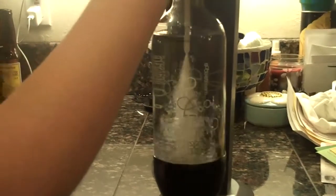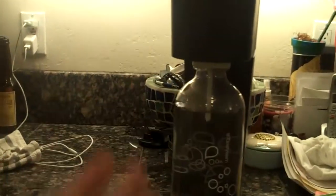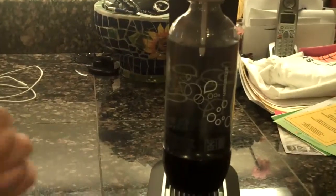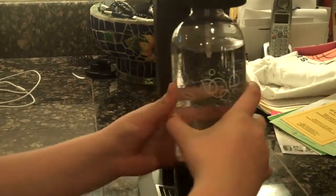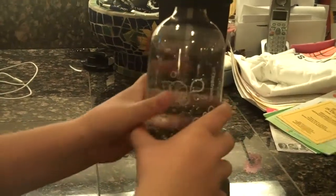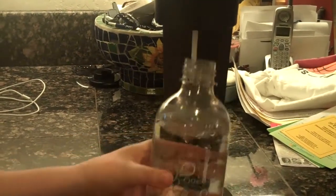That's the beep. That's enough. You can lift it up gently, or it might fizz over — the first time we used it was like that.